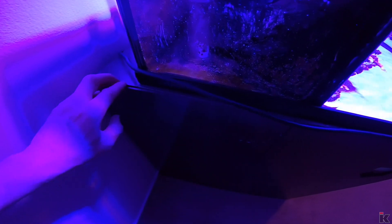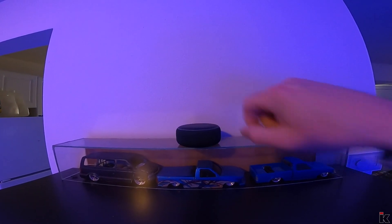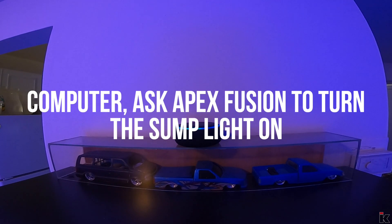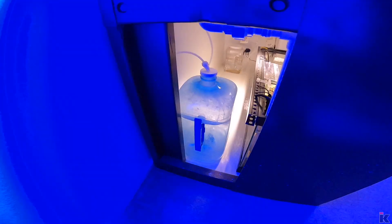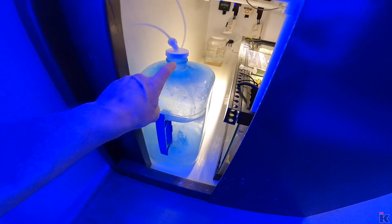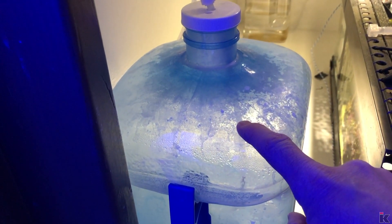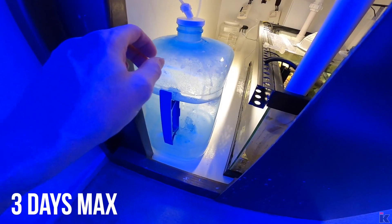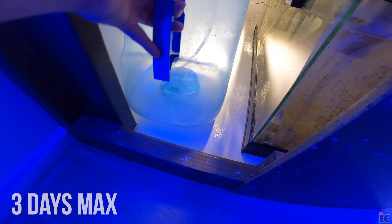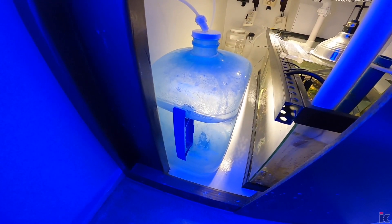So the next thing I do is take the door off, and then I come over to Alexa and I say, 'Computer, ask Apex Fusion to turn the sump light on.' Now with the door removed, this is my ATO container. Usually when this container is full, it lasts me around three days. As you can see, this one is empty, so what I need to do is fill this container with kalk water, and I'll show you how to do that now.